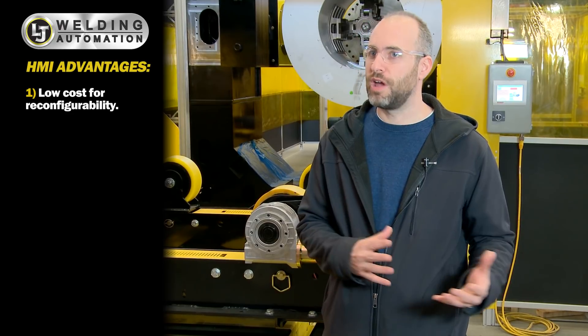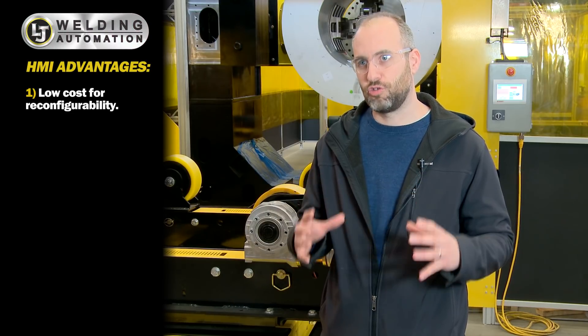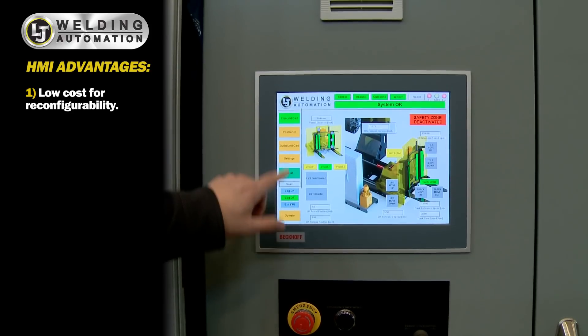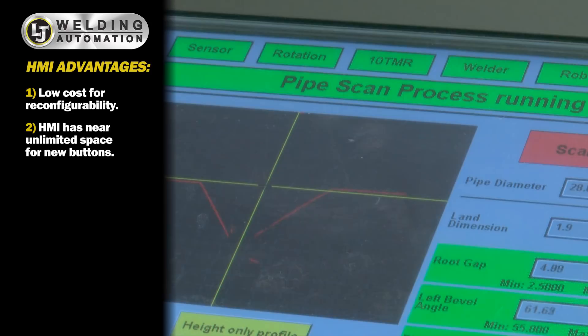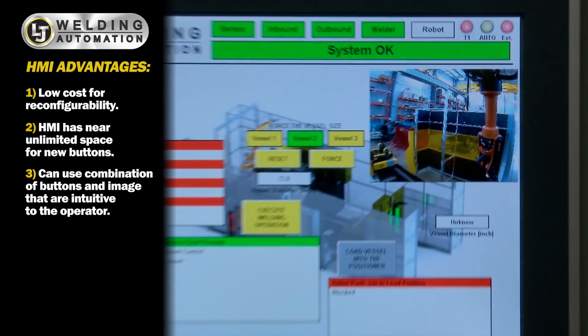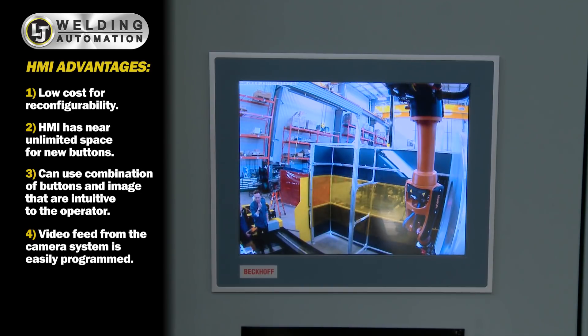An HMI interface provides the added benefit of reconfigurability. The HMI interface can be reprogrammed at a later date, or screens can be added without affecting the physical control panel. If you want to add buttons to a push-button interface, you have to find space for an extra button. We can put a lot of information on an HMI without filling it up with buttons. We can put images that are intuitive for the user to interpret, and we can have video feed from a camera in the system. We can reconfigure buttons very easily without affecting physical hardware.